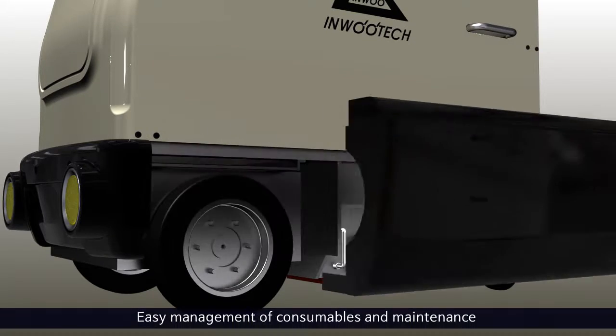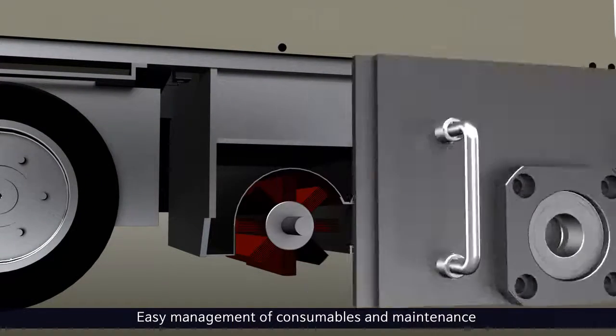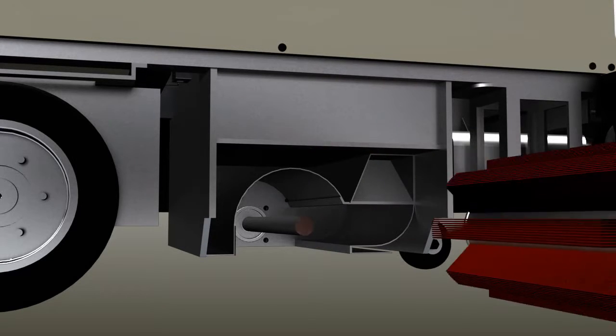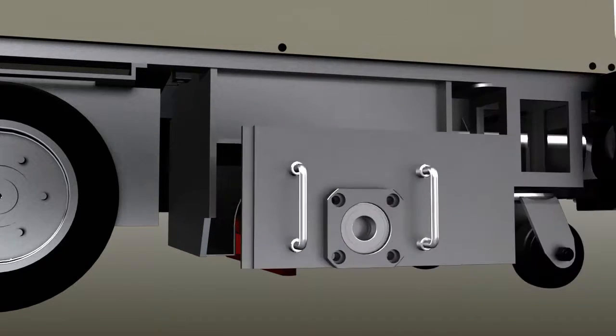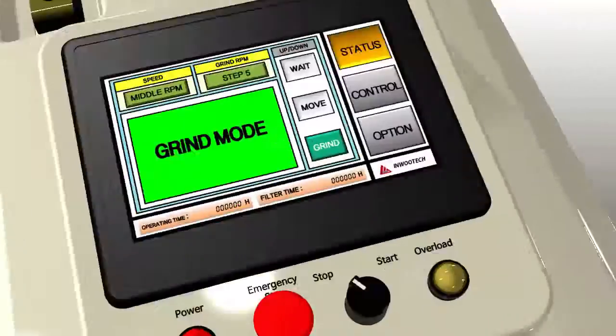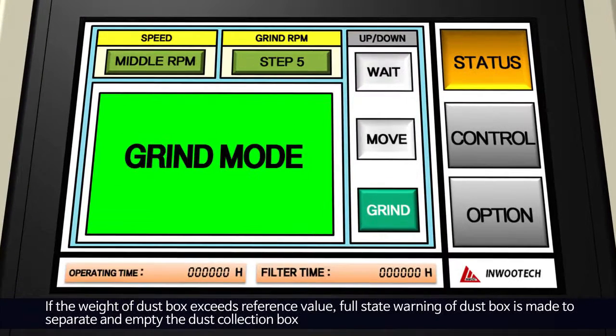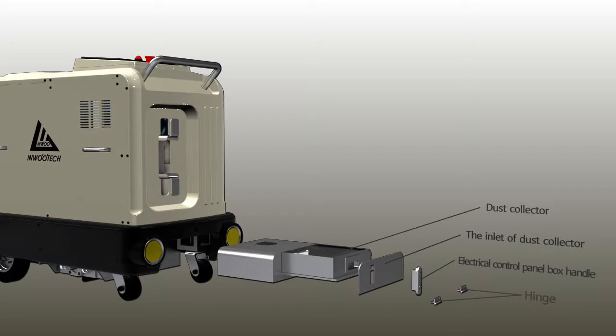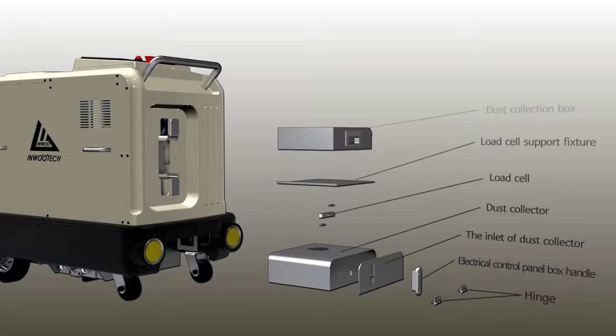It is very easy to change the grinding wheel, one of the consumables, as the robot is designed to facilitate the management of consumables and maintenance. The weight of the dust box is measured with a load cell. If the weight exceeds the reference value, a warning alarm sounds to inform the user that the dust box is filled, and the dust collection box can then be separated and emptied.